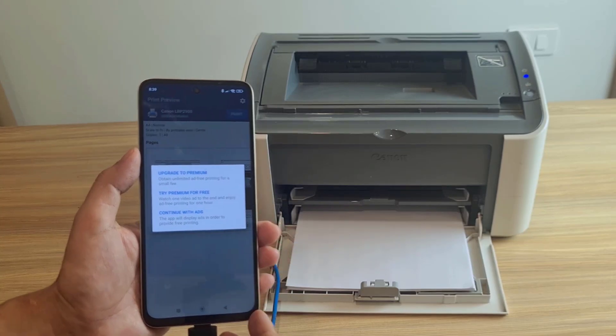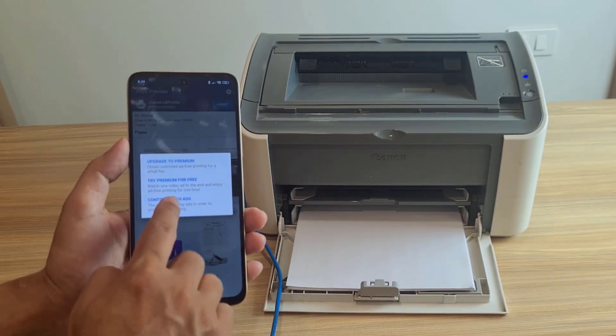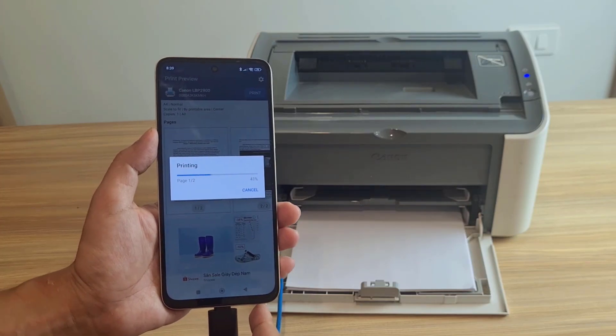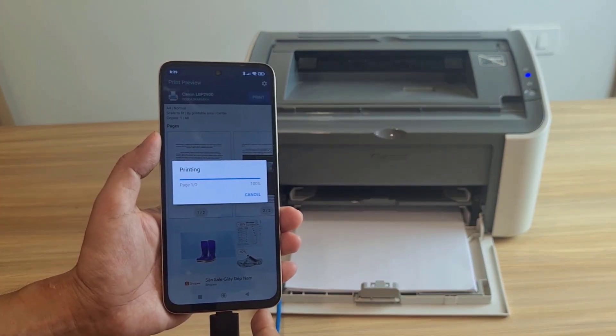You pay if you don't want ads, or you can use the app for free but there will be ads appearing. And those are the steps to print from your phone using a USB cable.